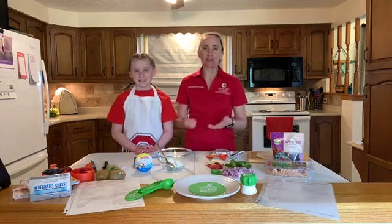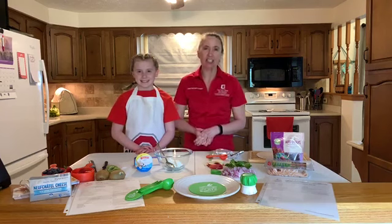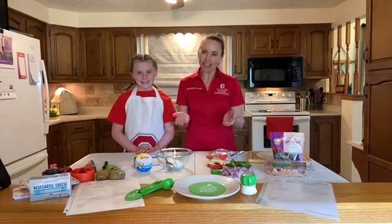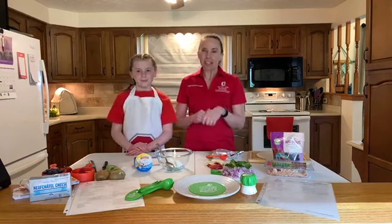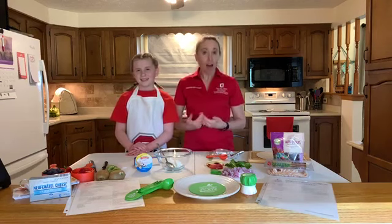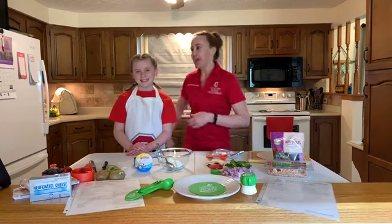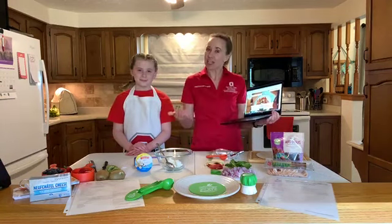Hi, welcome to Kids in the Kitchen. This is episode 6 and today we're going to celebrate your plate. I'm Emily Marison from OSU Extension in Coshocton County. I serve as the family and consumer sciences educator, and with me as always, the kids in the kitchen — Julia Adams — and Nathan Adams is behind the camera right now. Today we're talking about Celebrate Your Plate, and I'm so happy that my friends at SnapEd reached out to me to share this awesome resource.